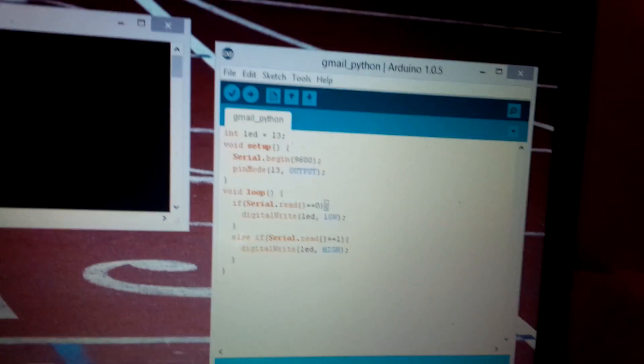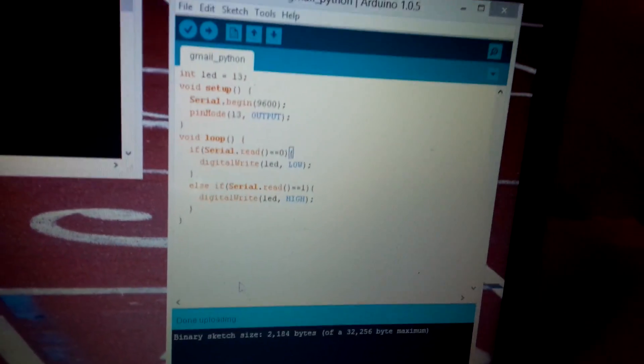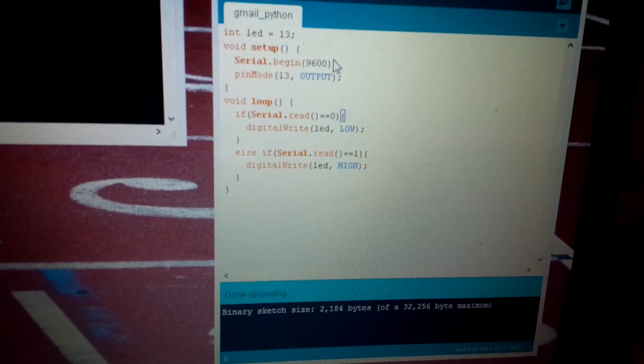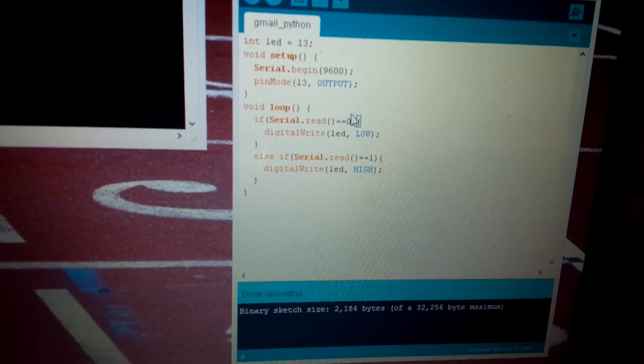In terms of the Arduino sketch, it's really basic. We're just reading from the serial, which is how I communicate between Python and Arduino — reading either a one or zero from serial in order to turn the LED on or off.